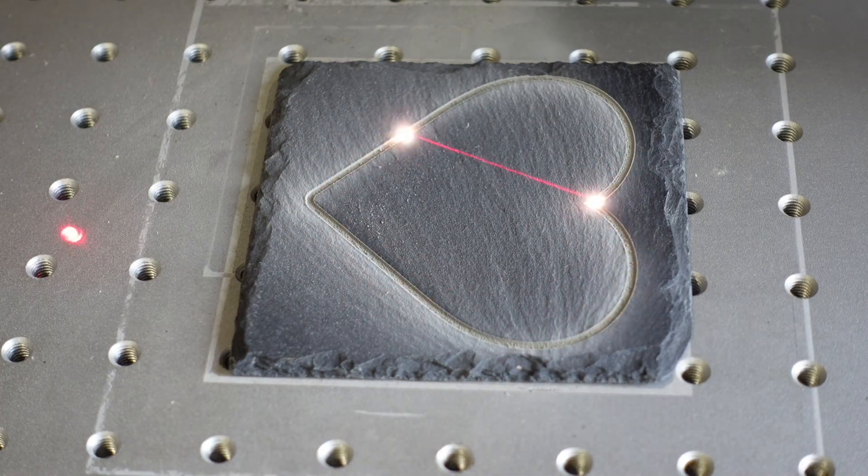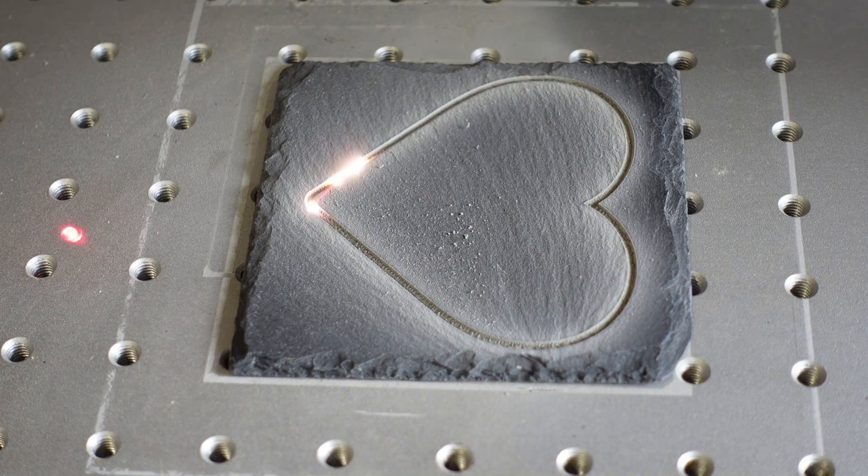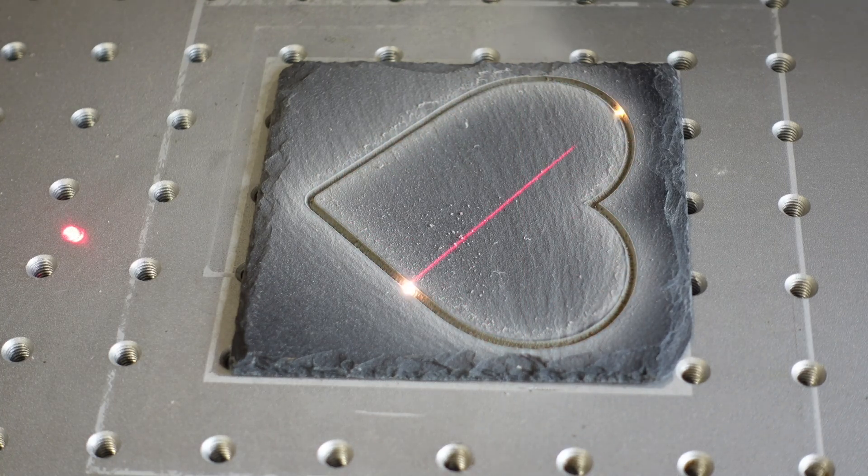For focusing, I recommend setting the focus point to the middle of the slate. So if your slate is 5 millimeters thick, lower the focus by around 2.5 millimeters.